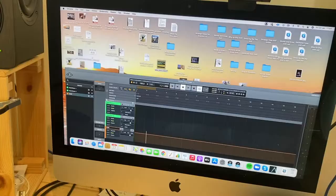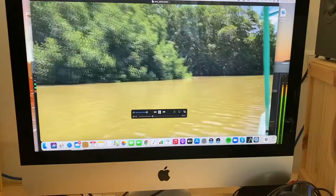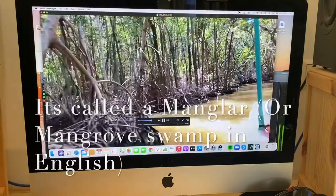Over here, this is the video that we're going to create the music for. This is in Yucatan in Mexico — we're on a boat. I thought it was really cool the way it comes into this under-forest area. It's a 30-second long clip, and I want to create a kind of action music going into some kind of serene feel.